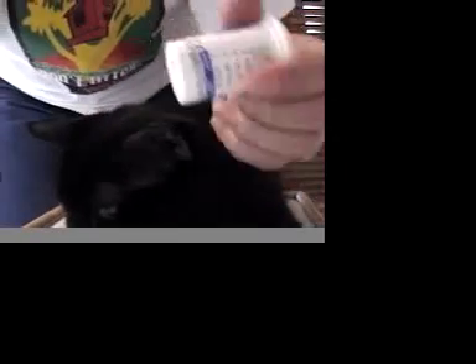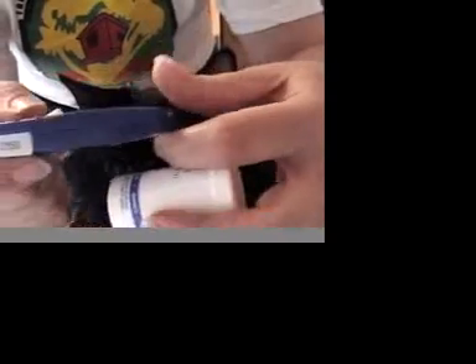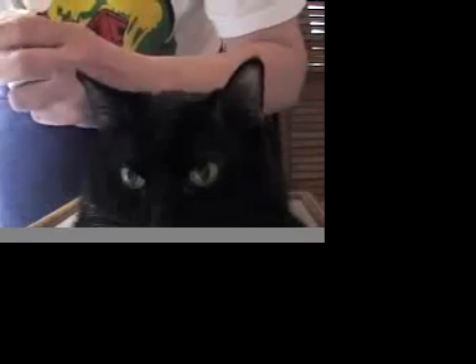You want to make sure your glucometer is coded to your strips. For the TrueTrack there is a little chip that goes in the meter, and you want the number on that chip to match the number on your vial of strips. It's also a good idea to check your strips on occasion using a control solution.